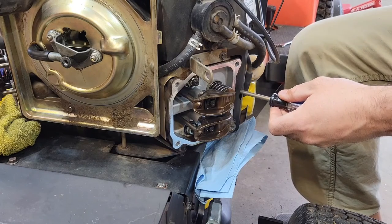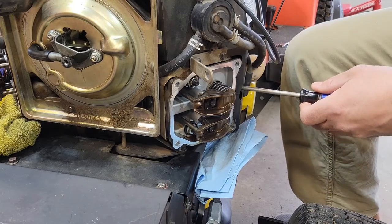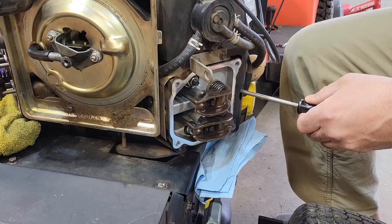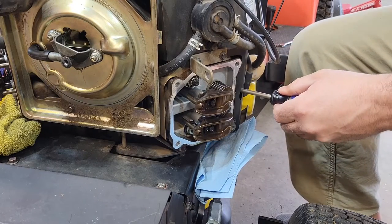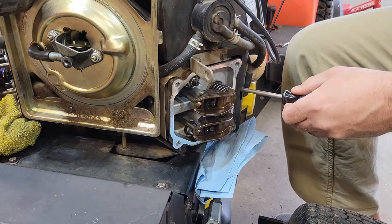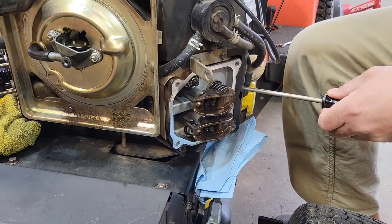There's the exhaust open. Exhaust, compress. There goes the intake. So this should be the compression stroke on the intake. There's the top.